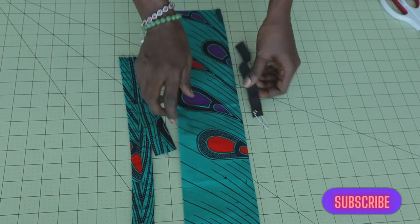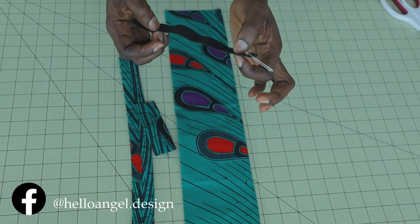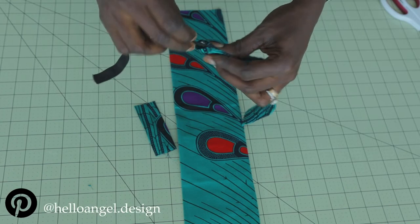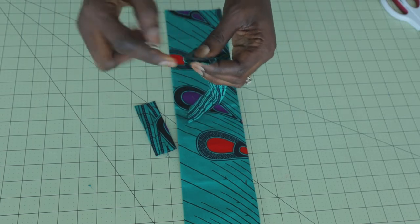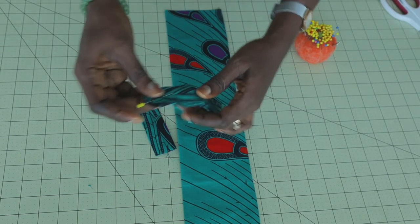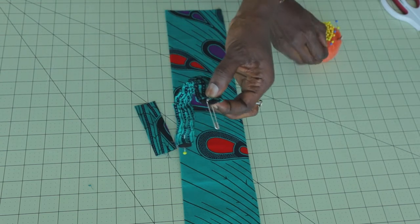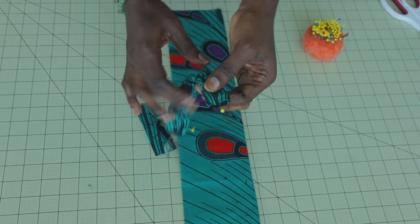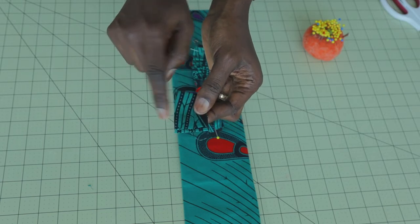The length of my elastic is 7 inches — in centimeters, measure 18 centimeters. Take the fabric we are going to put the elastic into, and feed the elastic inside like this. Work your way through all the way. Before the elastic goes fully inside the fabric, take a pin and secure it in place. Continue, and when you get to the end, take another pin to secure that end. Then take it to your sewing machine and give it a top stitch. Take the other small piece of fabric, fold it into two, and top stitch.